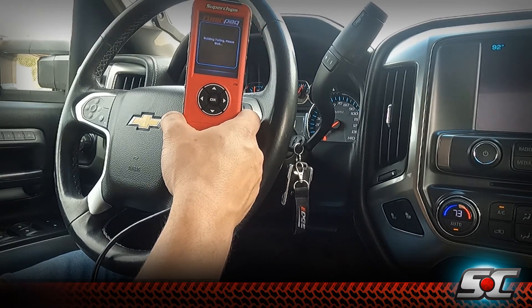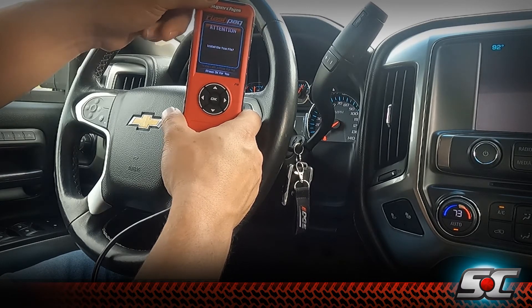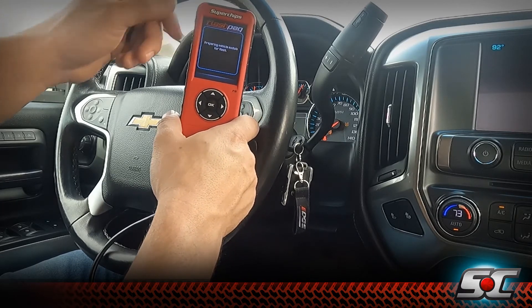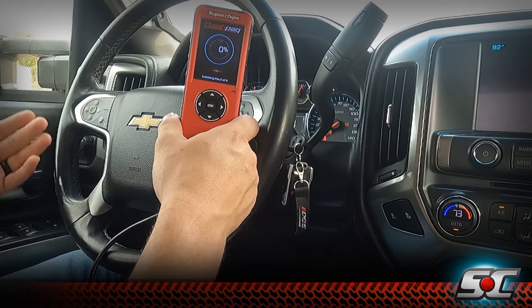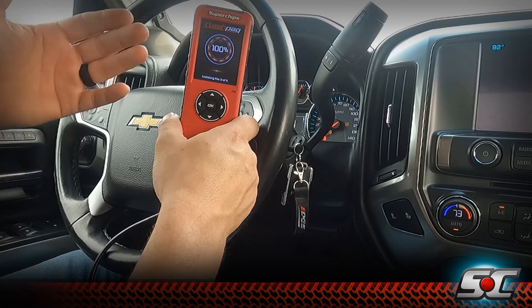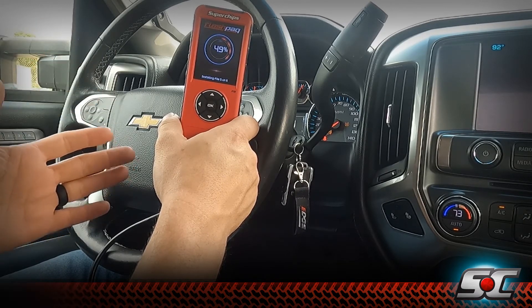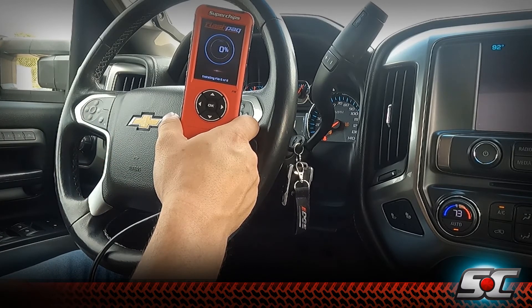It's building our custom tune file. It then asks if we want to install the tune file — select OK for yes. It's going to start preparing the vehicle for the flash and walk through the process. You'll see how quick this actually works. For those of you concerned about not having switch-on-the-fly tuning, the Flashback actually loads tunes fairly quickly — you can switch from your tow tune to your performance tune in a matter of minutes. This is not a long process like some of the other vehicles.